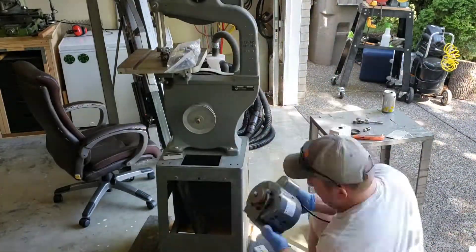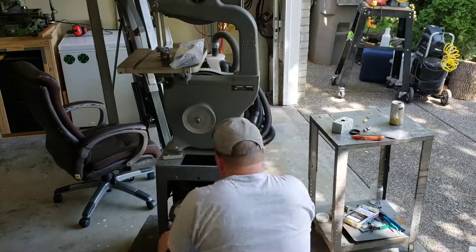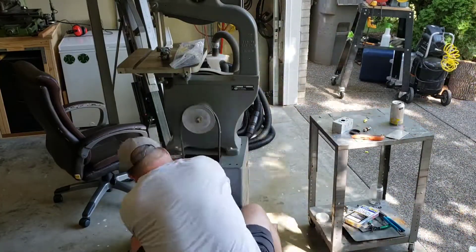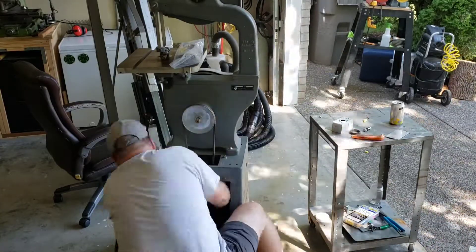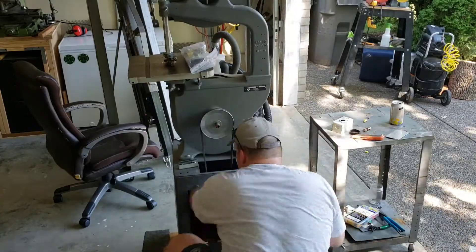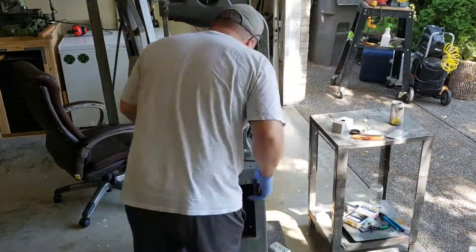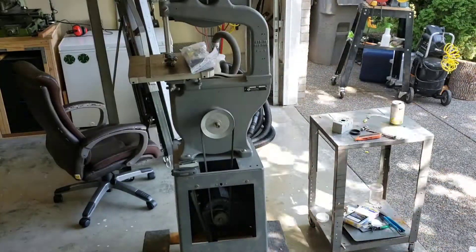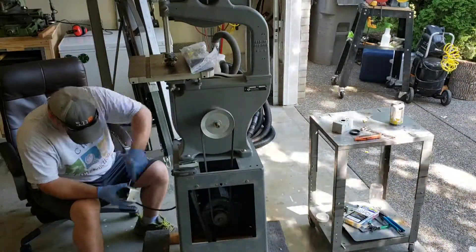Now that we've got all the innards out, I've got a half horsepower Dayton motor. Same horsepower — make sure that your horsepower and your RPM match up. This is 1720 RPM, so the same RPM range. Same thing, it's just tedious. There's not a lot of working space in there, so getting all the bolts to line up and just making sure it's done right so we're not going to throw belts off.